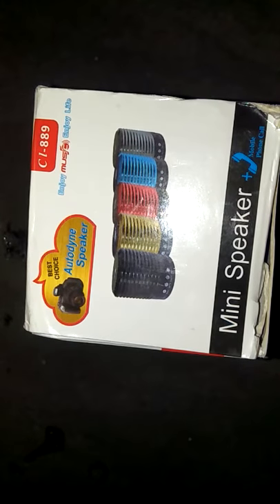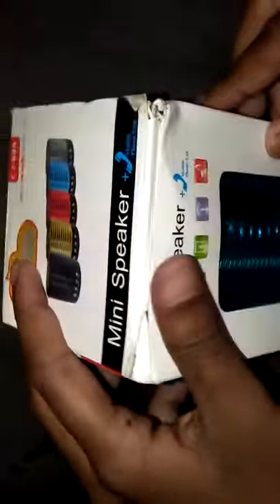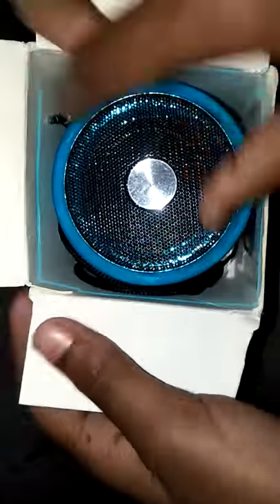Unboxing today a mini speaker that has many features. Let's start unboxing. There is a fancy speaker.